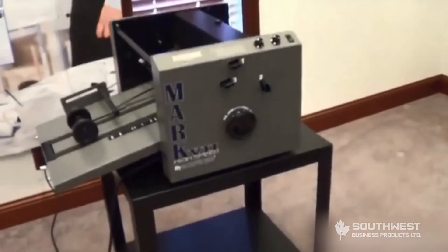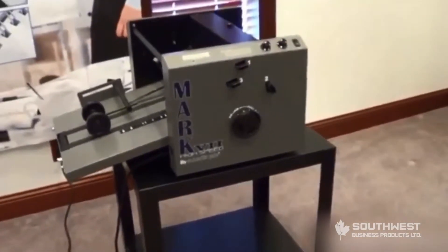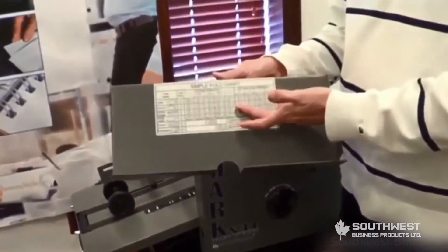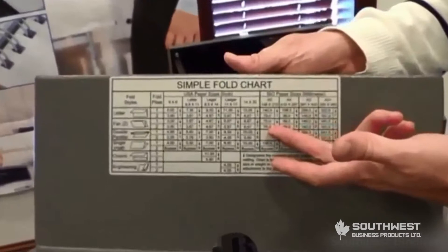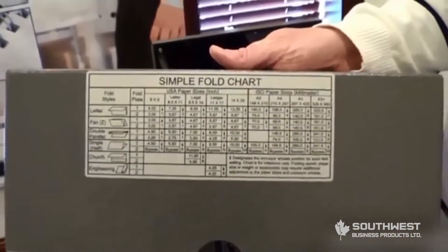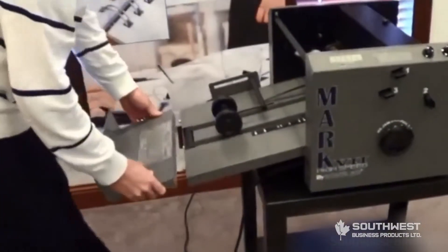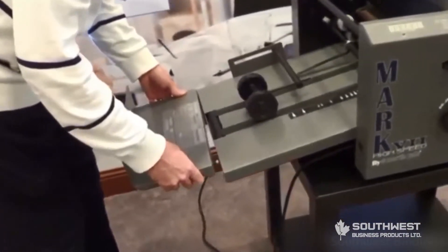The other part of the exit conveyor goes on as an extension. You will also note a very simple fold chart that comes with each machine, already installed on the exit tray extension. It simply goes onto the heads of these bolts right here and locks into place.